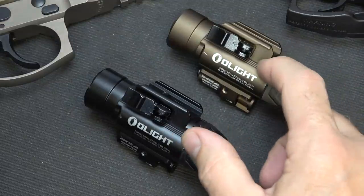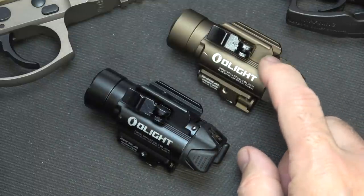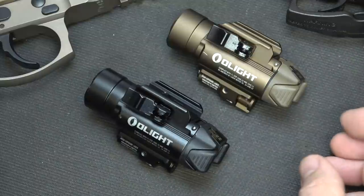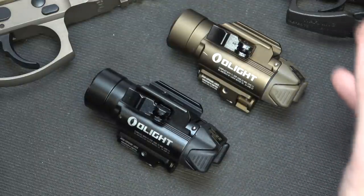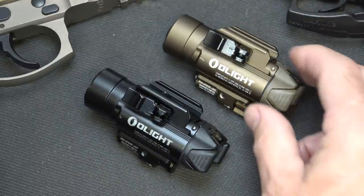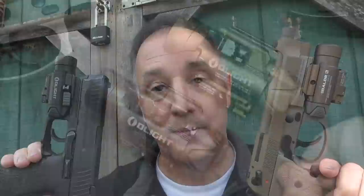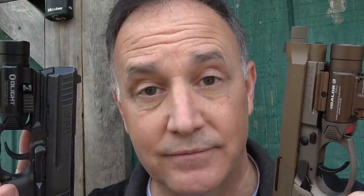The Balder RL red laser runs $129.95. They're offering a 10% discount using code Sooch00 — I'll have a link down below, it is an affiliate link, and you do get 10% off. These have a five-year warranty and a 30-day money-back guarantee. This is a great time to add an accessory to your firearm. Be safe out there. Be strong. Be of good courage. God bless America. Long live the Republic.